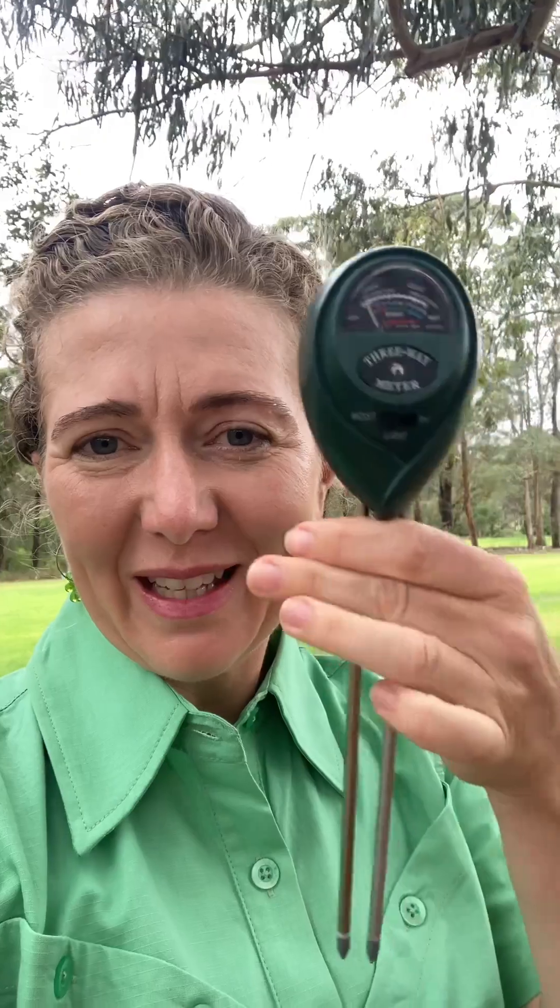Hi, my name is Kathy Jones and today I am going to demonstrate a simple fieldwork technique using a soil moisture probe to look at the link between the lithosphere and the hydrosphere.